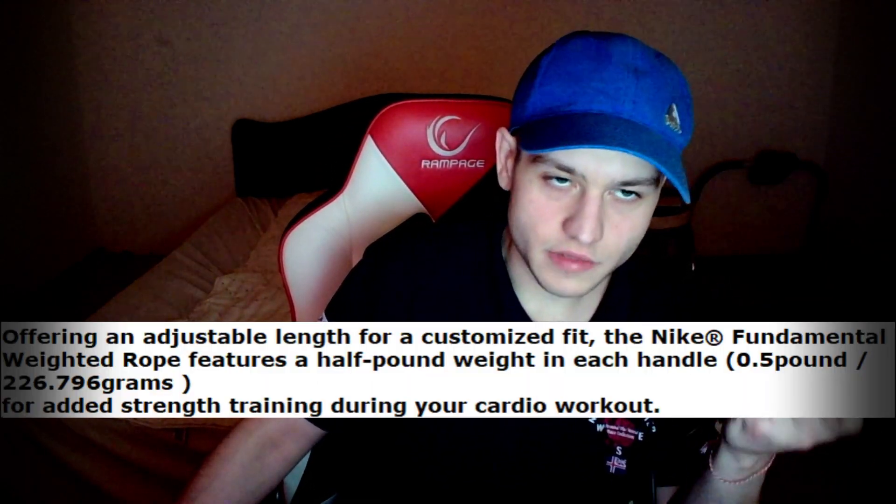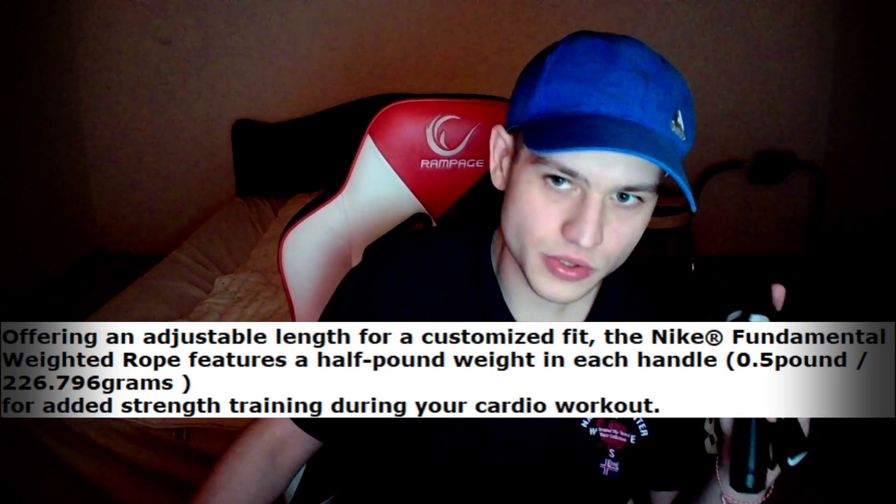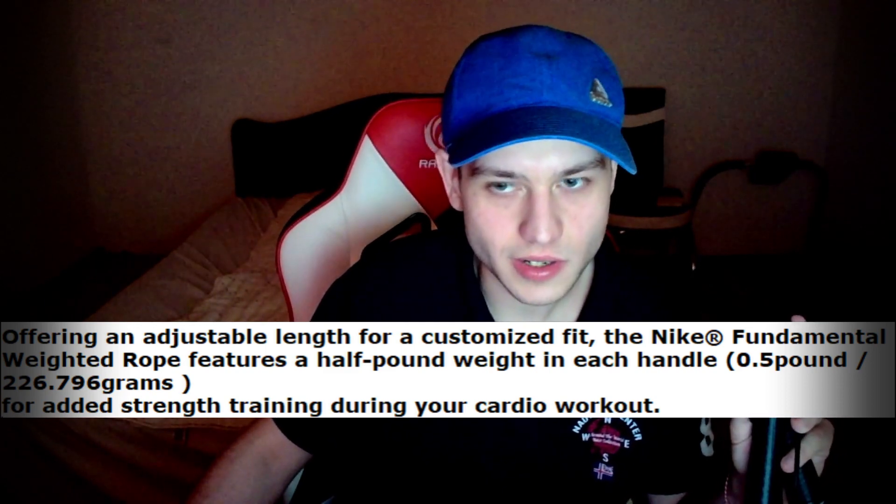I just gave you a closer look of the rope, and basically I'm going to read you some information about it. Like I said, it's half a pound each handle — that's like 226 grams, close to it. Don't know if it's that number exactly, but yeah.